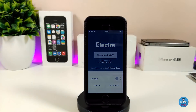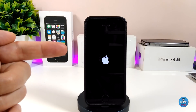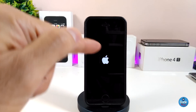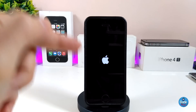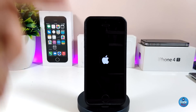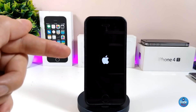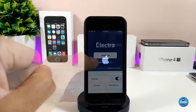Tap on jailbreak. Your device might reboot on the first try — you need to keep doing that process until you see a Cydia icon pop up on your springboard, which means your device is jailbroken. My device right now is not jailbroken yet, so I'm going to keep doing the same thing until I see that Cydia icon appear.